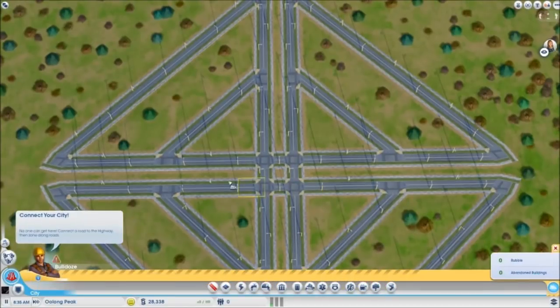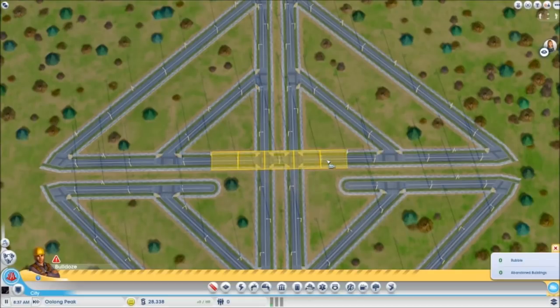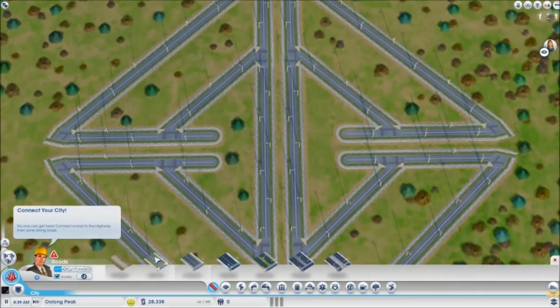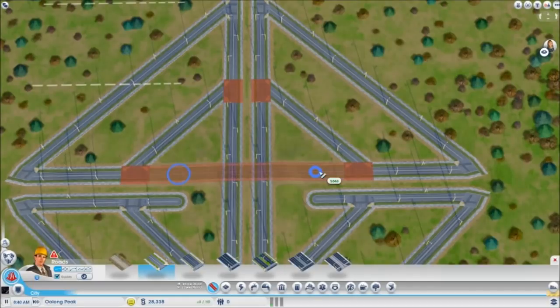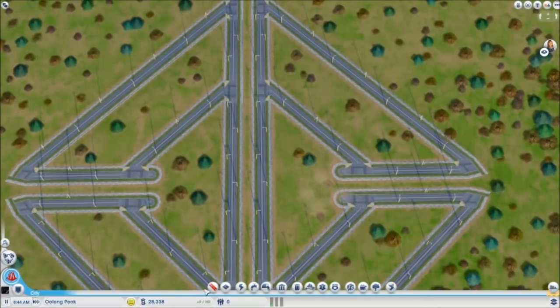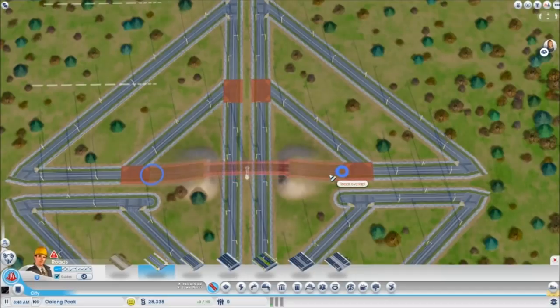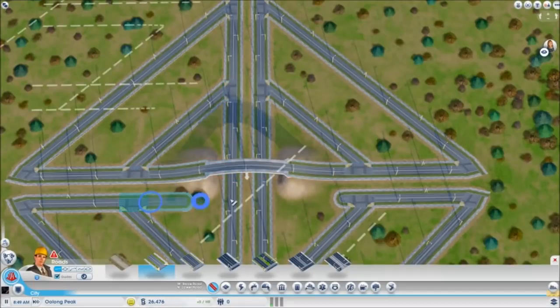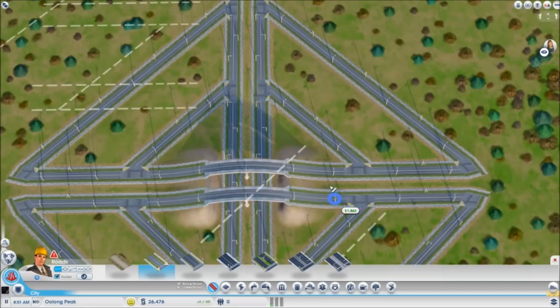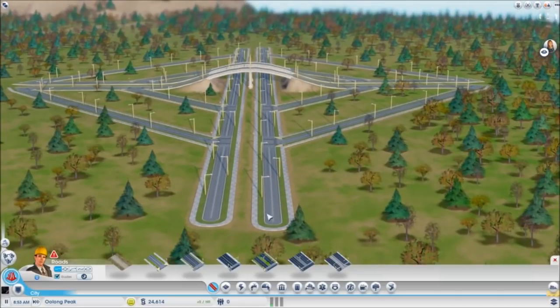So what we're going to do first is make bridges right here. I have to go the whole way back. Really the goal is just to not have an intersection in the middle, just so that traffic — if you want to keep going straight — you can just keep going straight. So now you can kind of see: no traffic light, just boom, straight shot.